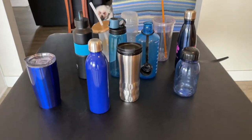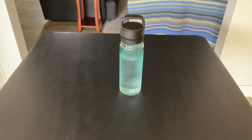I love it. I want to replace all my old cheap freebie water bottles with this. This is now my new favorite.